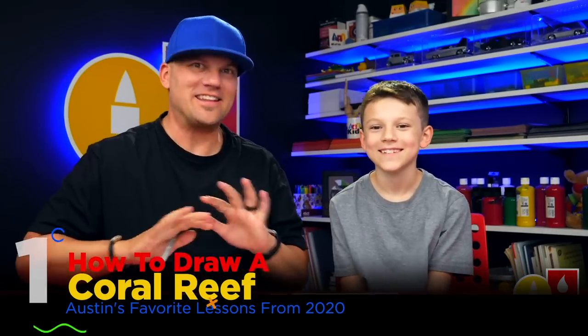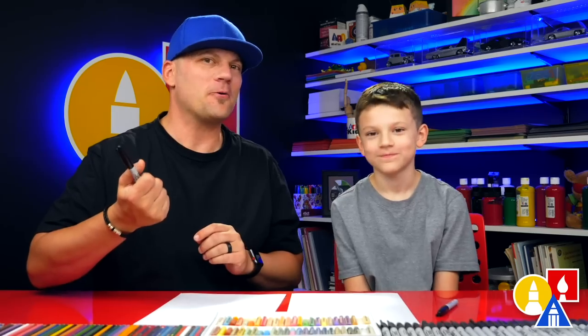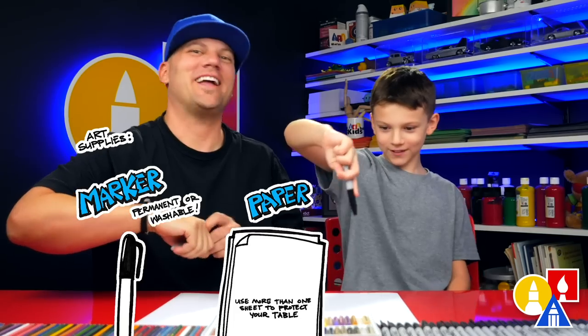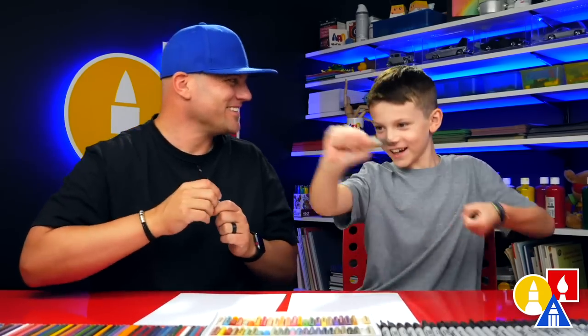Hey friends, today we're drawing a coral reef. This is where there's a lot of life underwater — there's lots of rocks, coral, and fish. We hope you're going to follow along with us. You need a marker, some paper, and something to color with. You ready to start? We're first going to draw the rocks for our coral reef. We're going to start down here and draw a bumpy upside-down U shape — it doesn't have to look exactly like mine. You can make your rock taller or wider, with more bumps or fewer bumps.